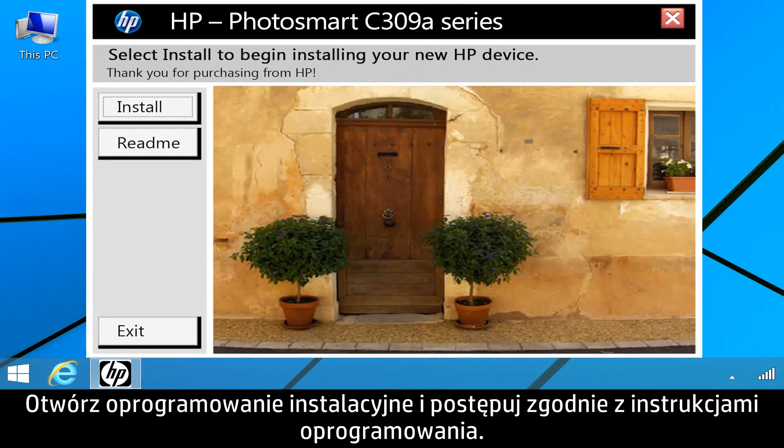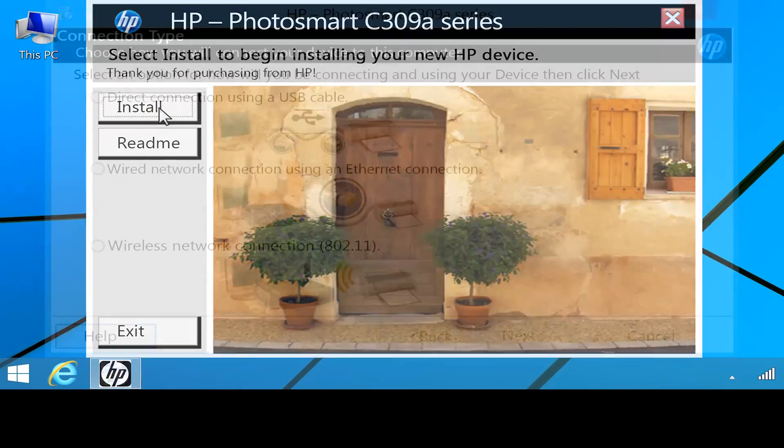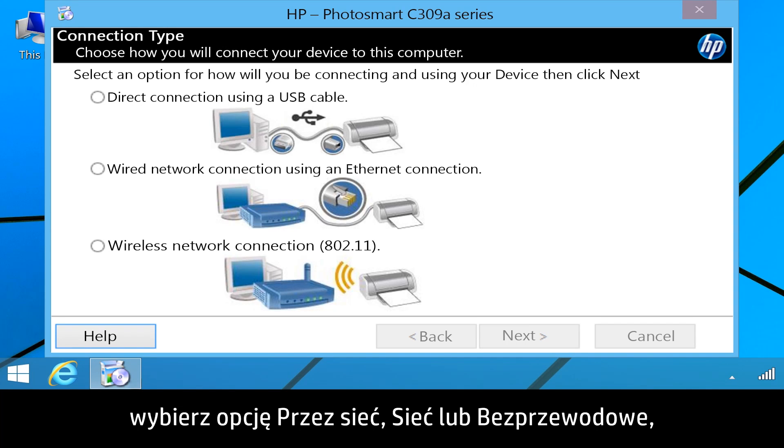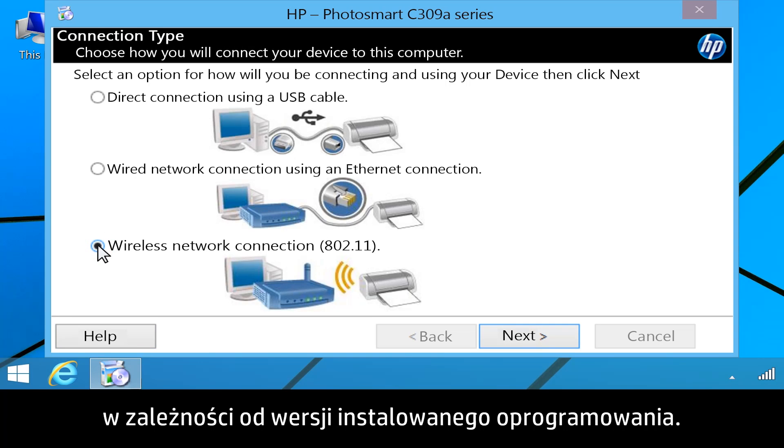Open the installation software, then follow the software instructions. When prompted to select your connection, choose Through the Network, Network, or Wireless, depending on the version of software you are installing.